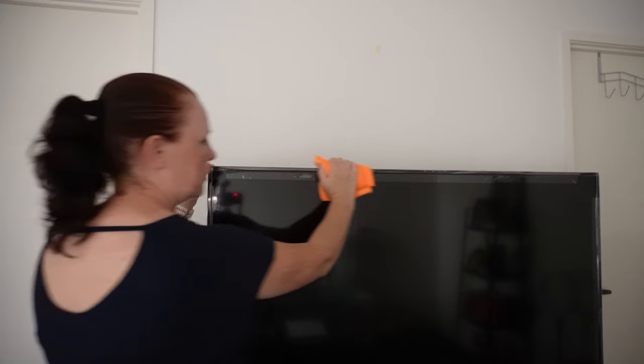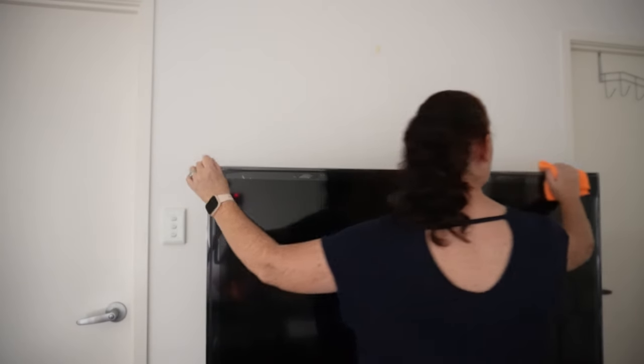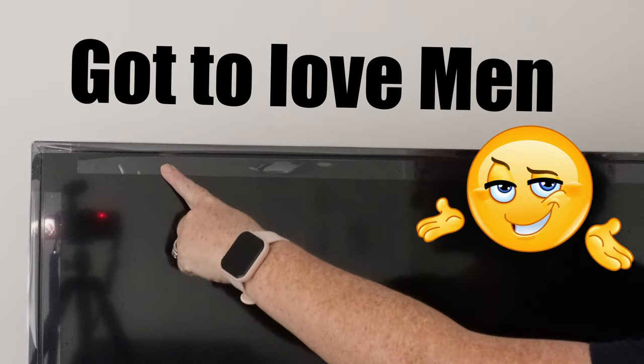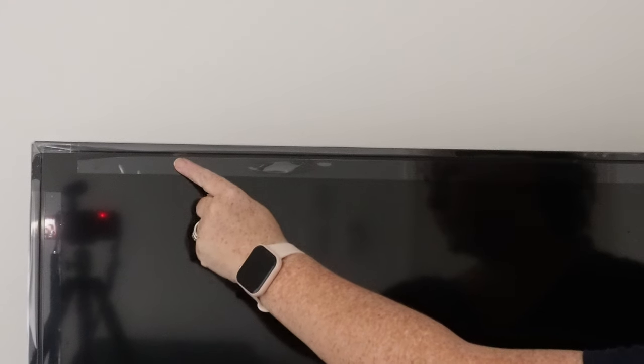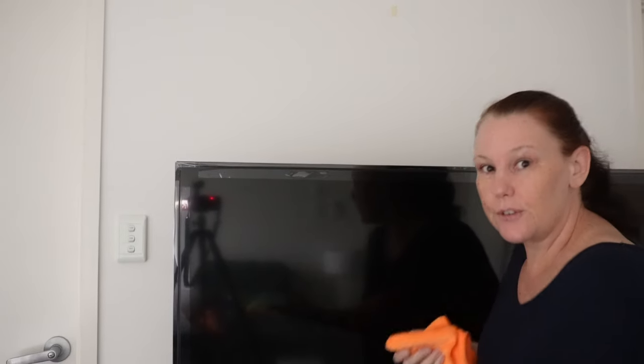Starting from the top, I would go along the top of the screen all the way to the right — bearing in mind I do still have stickers on my screen. Then I'll just keep going down in an S-pattern until I get to the bottom. That is how you dust your screen off. That is step one.